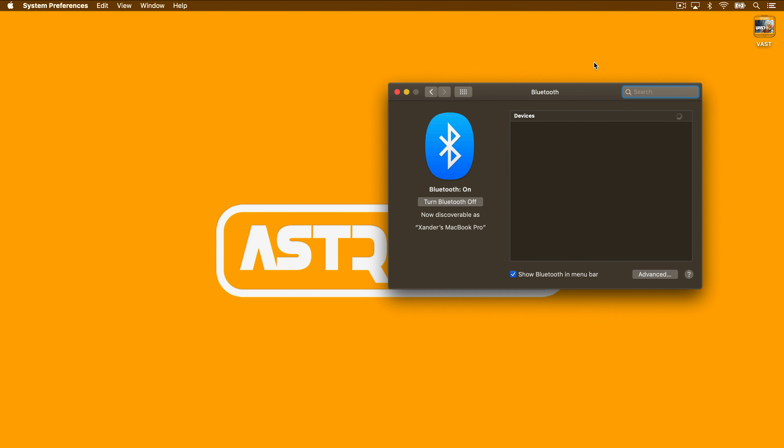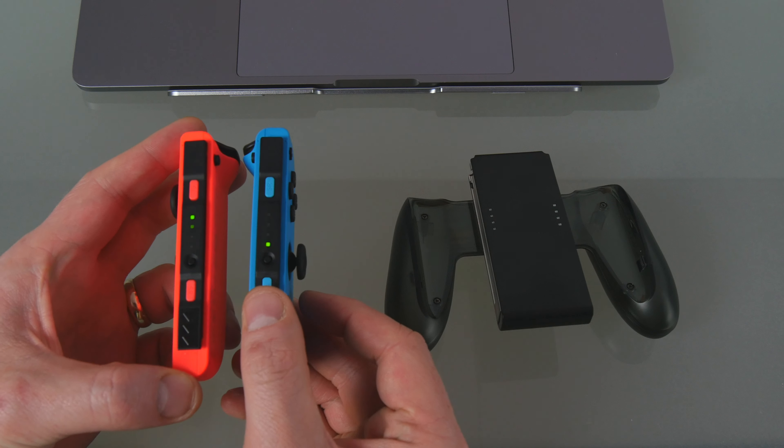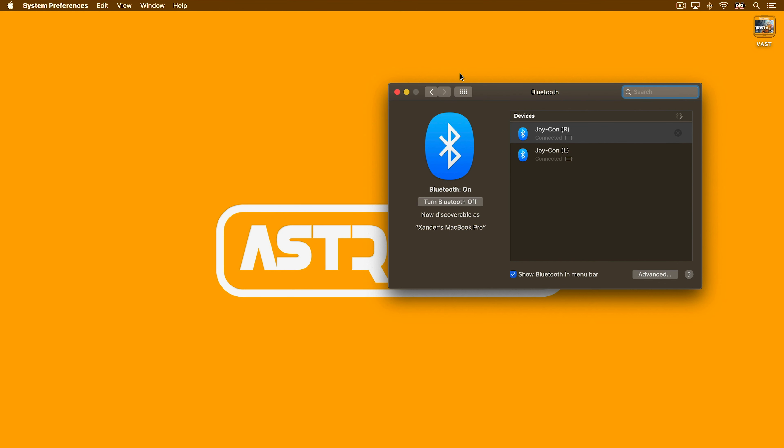Under the Bluetooth Preferences window, the left and right Joy-Cons will appear with a Connect button beside them. Next, click Connect. This is only necessary if this is your first time pairing. Once paired, the Joy-Cons on macOS will still show their light indicators bouncing left to right. You can now close the Bluetooth window.